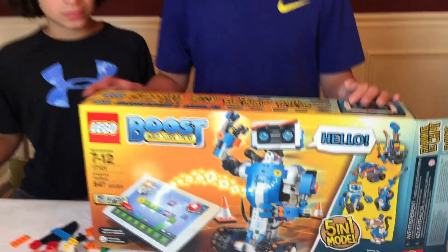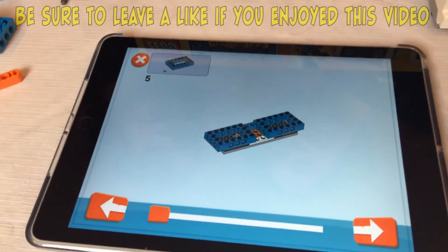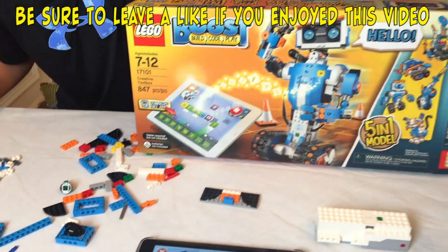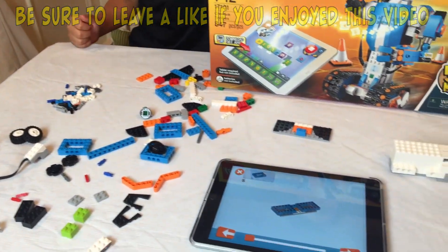Hey guys, it's Jordan and Seve here, and we're doing Vernie the Robot today. We're getting started building him. I'm already on step four, and here's the next step that I have to do. We're using this to help guide us. We're thinking maybe it's around 200, 300 pieces — we don't really know yet, but we'll have to find out. We'll see you guys when we get this built.